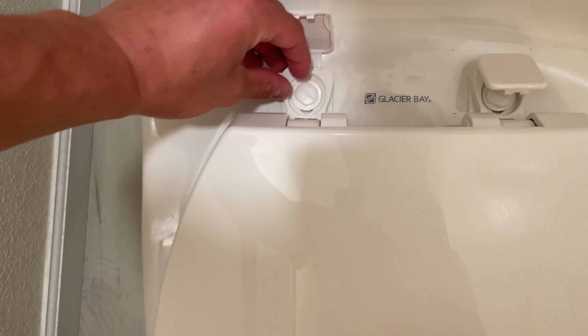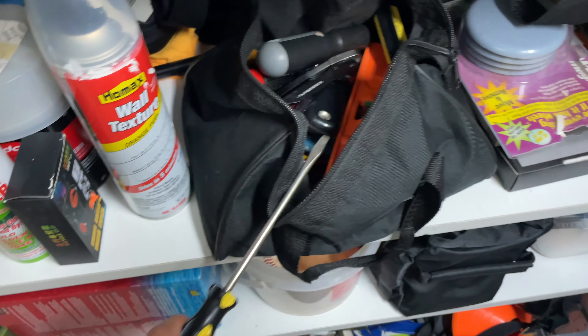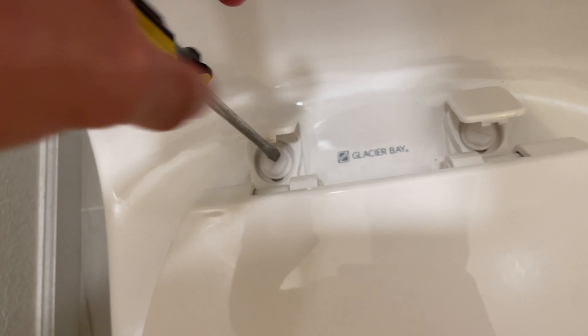I searched up how to remove it because I didn't know how. But it looks like you have to take this thing off in the back. There we go. So I screwed this out. There we go.